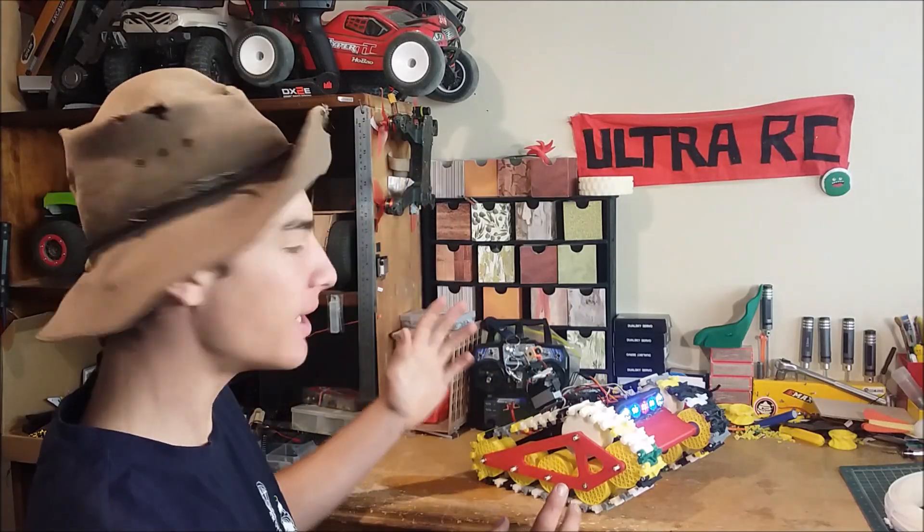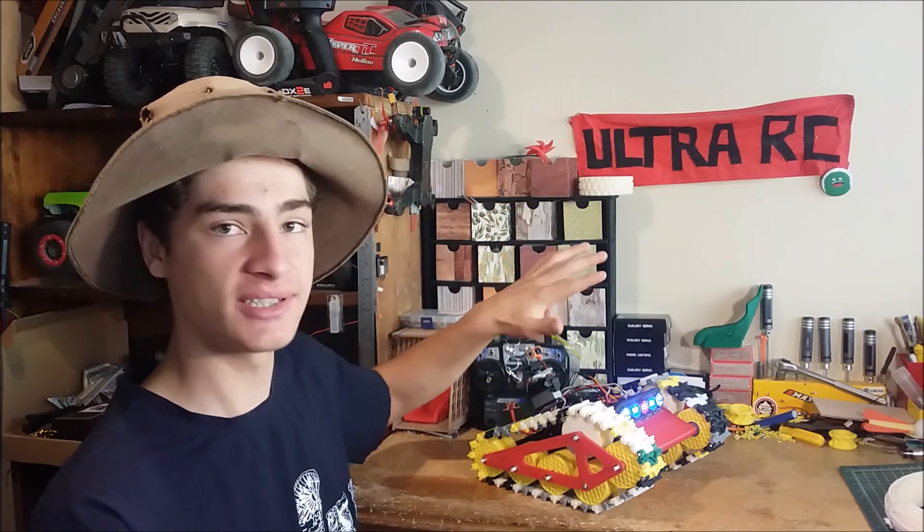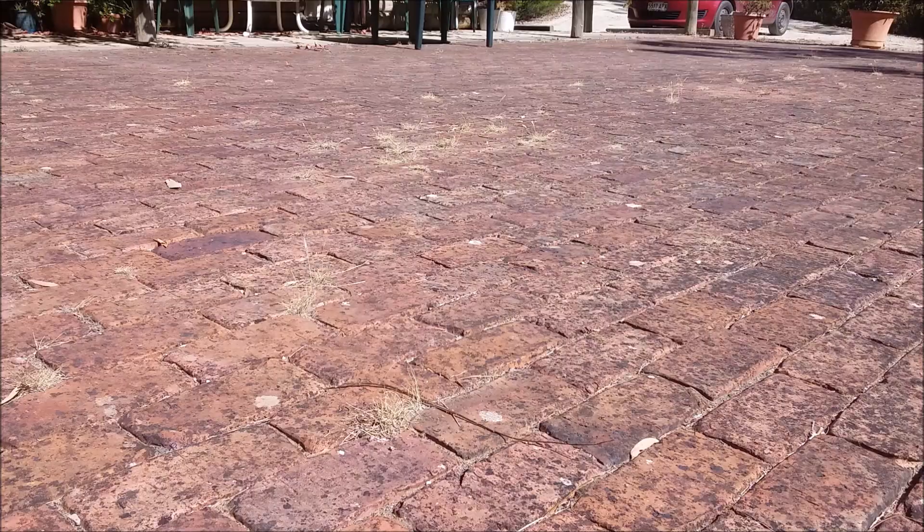Alright guys, so I just finished 3D printing this absolutely awesome RC speed tank, and this Ultra RC video is going to be all about this thing, so let's crack right into it.